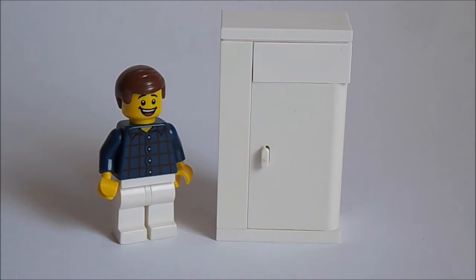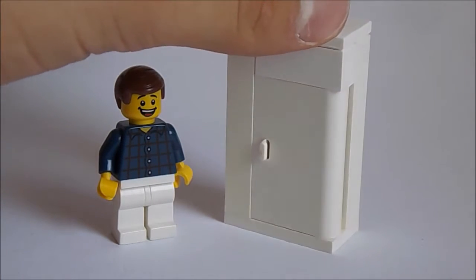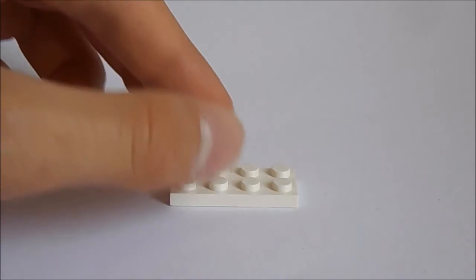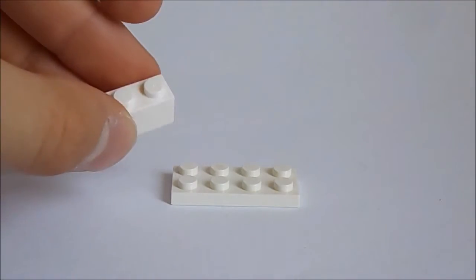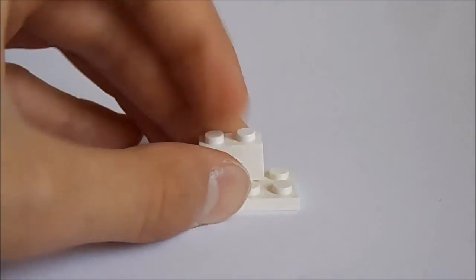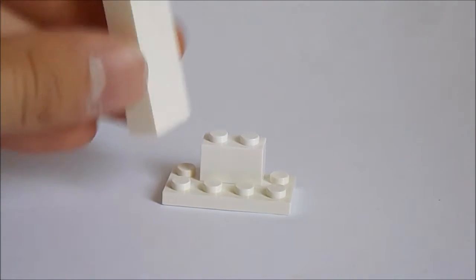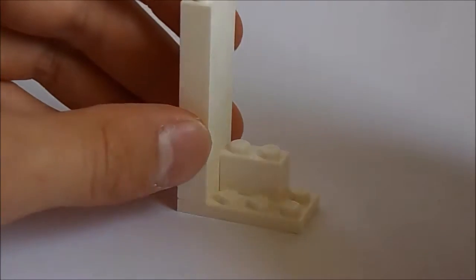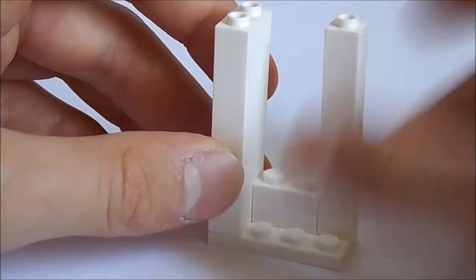Hello guys, today I'll be showing you how to build this very simple Lego refrigerator. Start off with this 2x4 white plate, put this brick right here, then put this huge column piece and another 1x1 column piece.